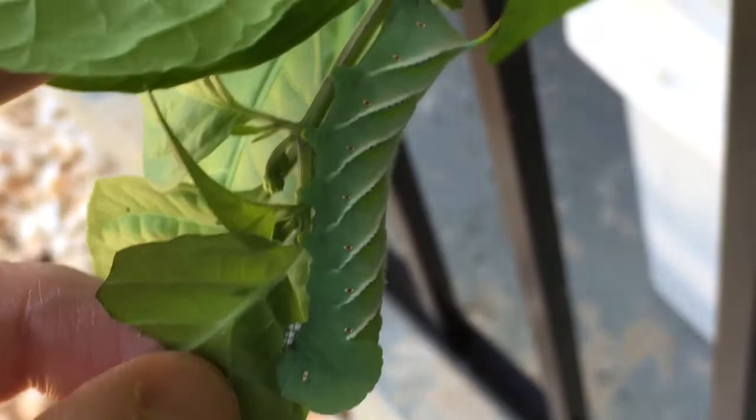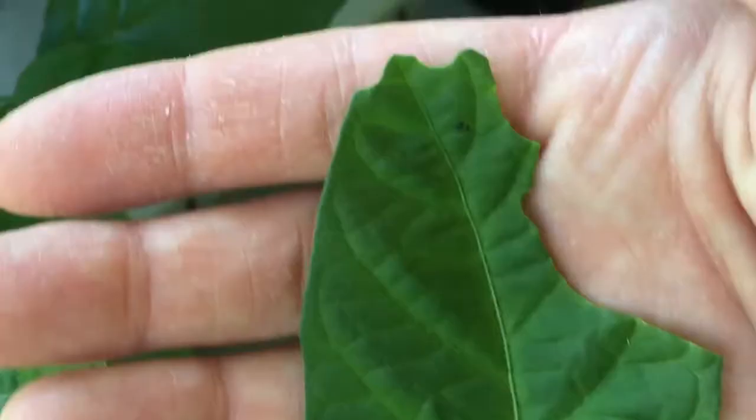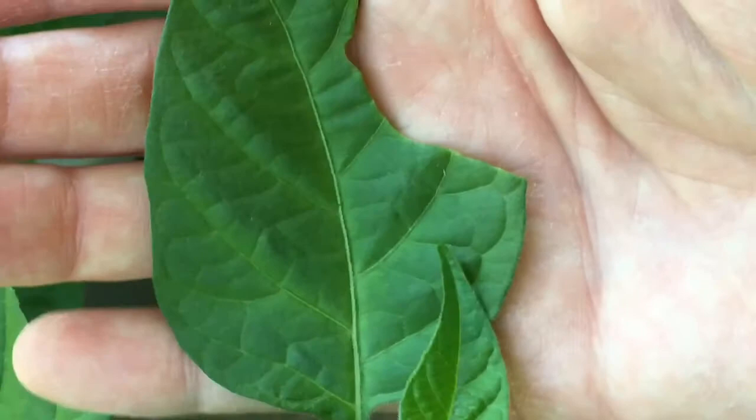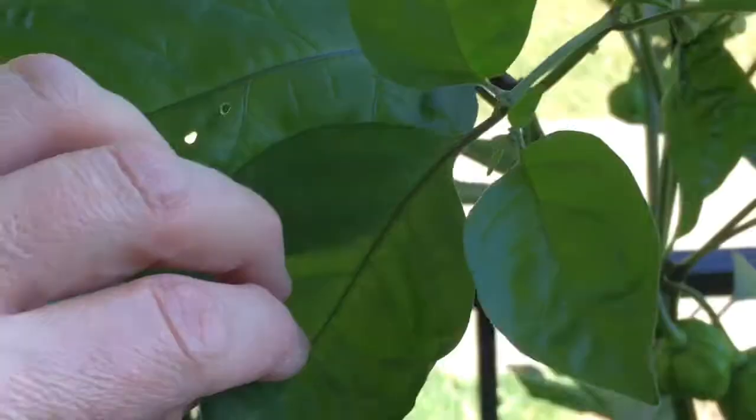I've read these guys can be pretty devastating if left unchecked. I just wanted to show some things to look for that might indicate you have some on your plants. One thing is just leaves being eaten — that's a giveaway. It could be other things, but that's what hornworm damage looks like. They're very hard to see. Like there's one over here, and it would be really hard pressed to find him if you didn't know exactly where to look.